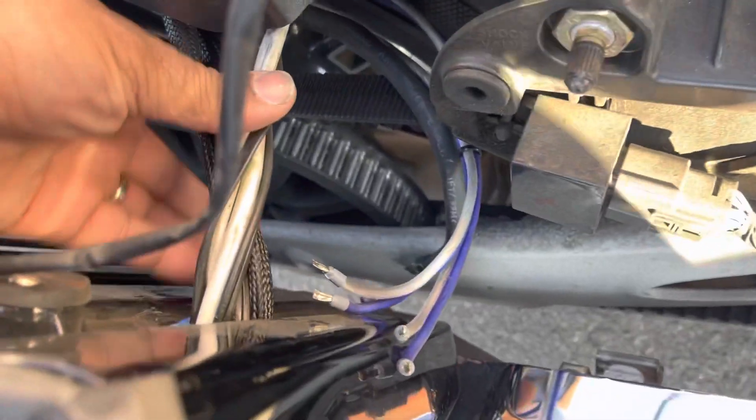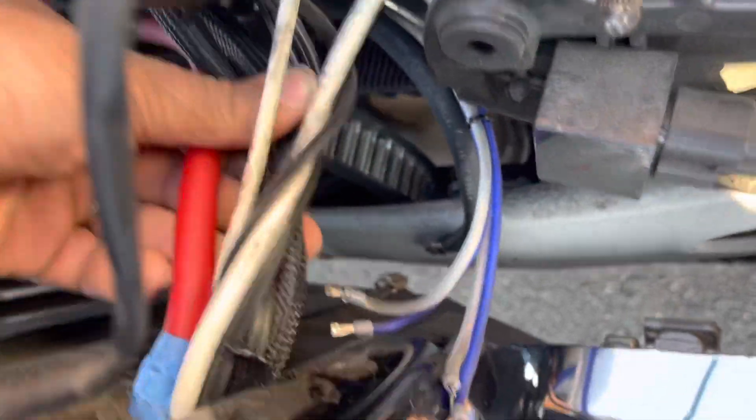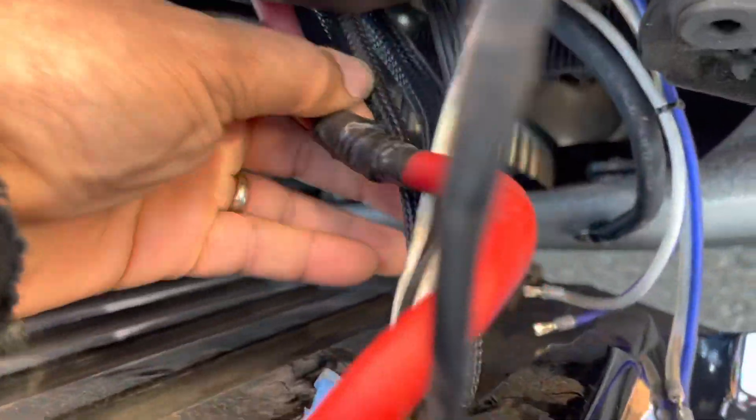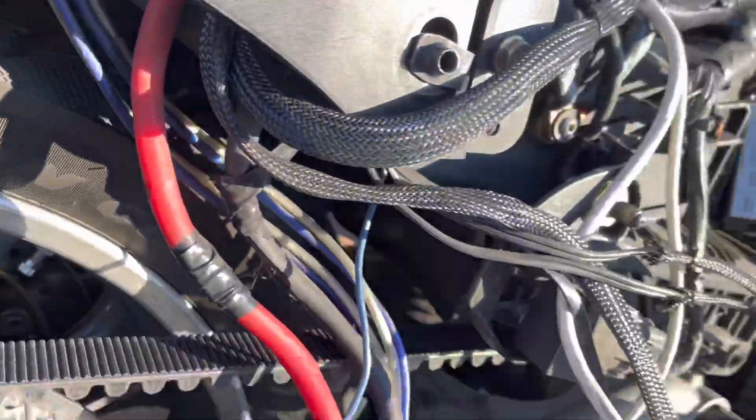We just started and we already got major problems. There is no way to take the bag off the bike because there's no quick disconnects. And then we have some sort of splice here on the main power feed wire — that's a no-no. All right, now we got to rip this out and start fresh.